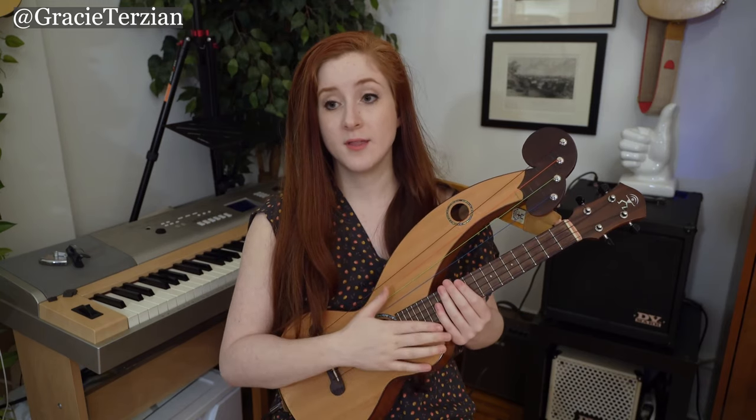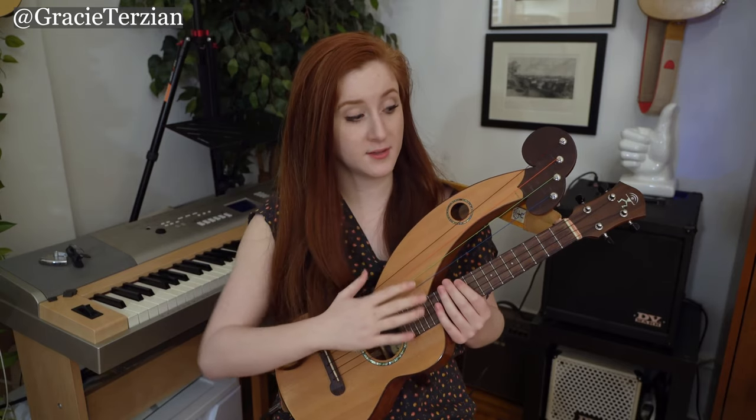I get messages all the time asking where people can buy harp ukuleles, and I never really know where to direct them because the only one I've personally tried is this Anui Nui. I can say this one is amazing, but I can't speak to others. If you play harp ukulele and have one made by someone else, I'd love to hear your thoughts in the comments so others can know who's making really nice ones these days.